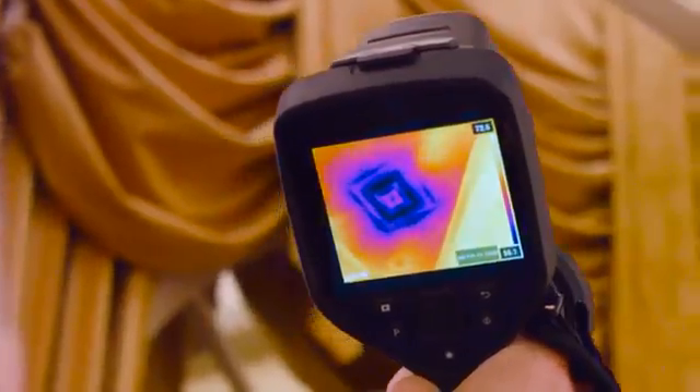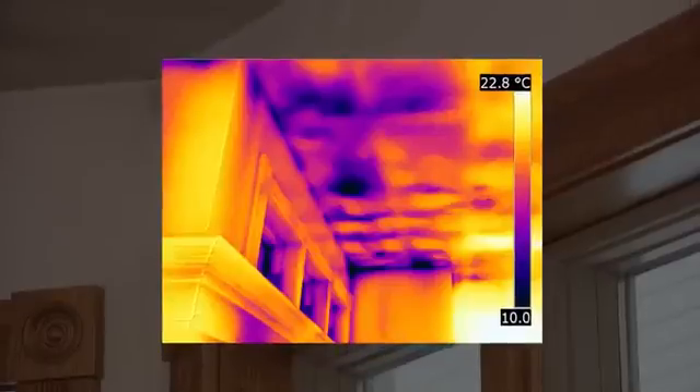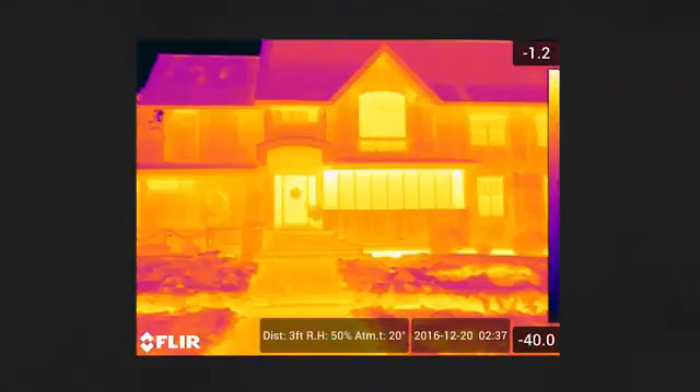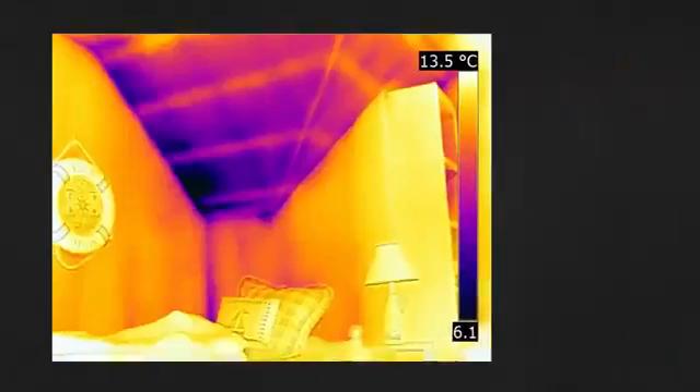EXX series cameras offer resolutions up to 464 by 348 pixels from an infrared detector that's sensitive enough to see minute temperature differences. This lets you catch the first signs of air leaks, moisture, or building envelope problems.